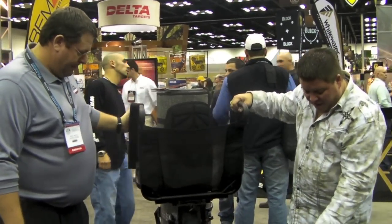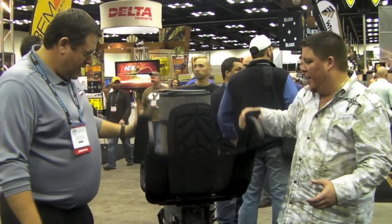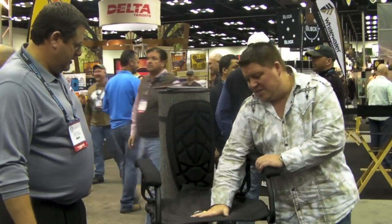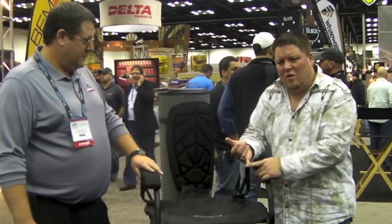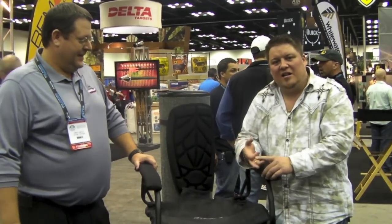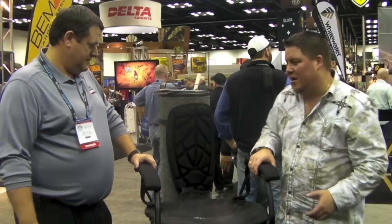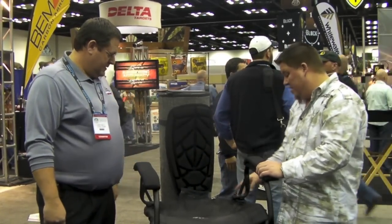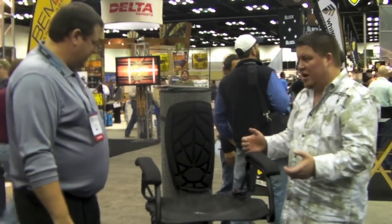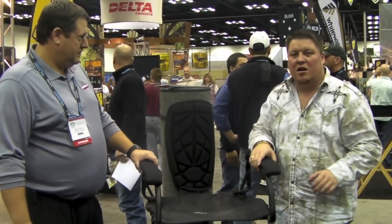It's got Teflon washers on it to keep out squeaking. It's got the big mesh seat — the industry is going in this style seat. It holds less water, it's more comfortable, it doesn't seem to cut off your circulation like a single tree stand. It's also got a nice padded backrest and a single strap, basically a hook on a single strap. Extremely nice, great big wide armrests.